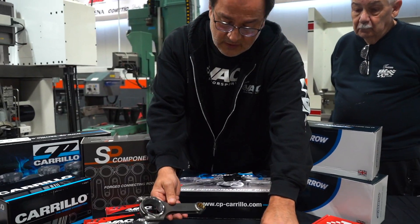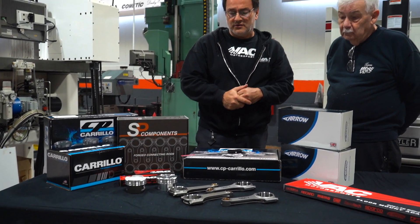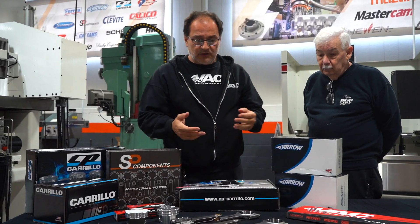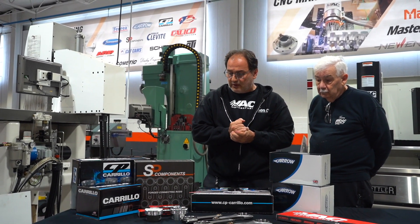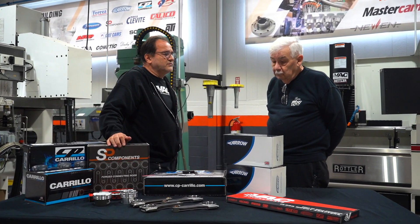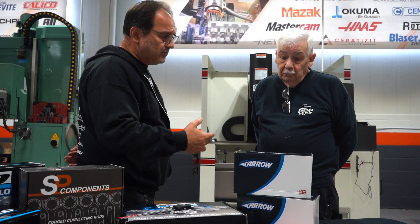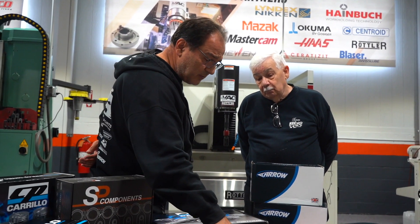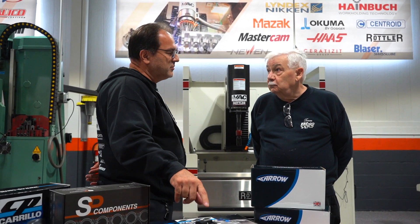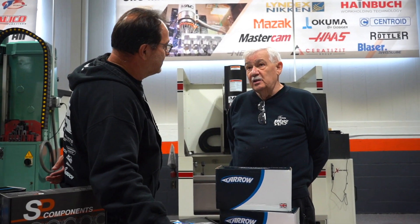That's what we have to share regarding finishes and the different style connecting rods, the tapered end, making sure everything is going to work properly. Paul, what do you have to share? You've seen many years of connecting rod technology, and the tapered end, although it seems newer on the automotive side, this technology has been used for years in diesels and heavy duty applications.